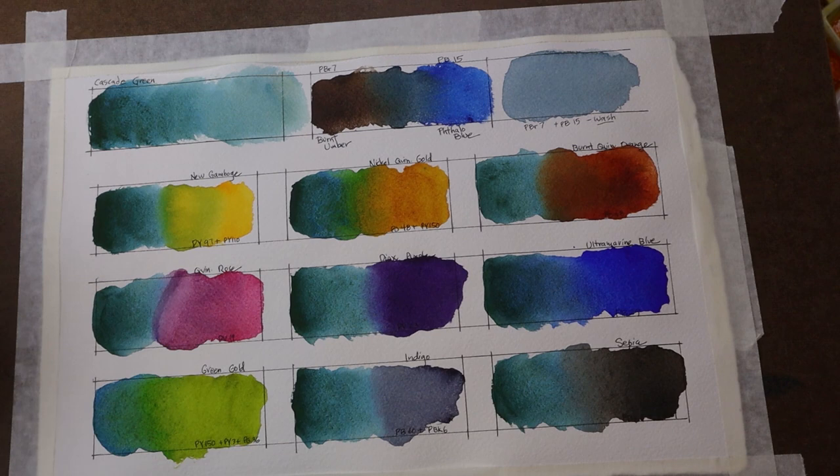So there you go — in my opinion, Cascade Green by Daniel Smith is definitely a color you should add to your palette. I think it's a beautiful color and I love how it mixes with the other colors on my palette. I hope this video is helpful. If so, please consider subscribing to my channel, and I'll see you next time. Thanks.